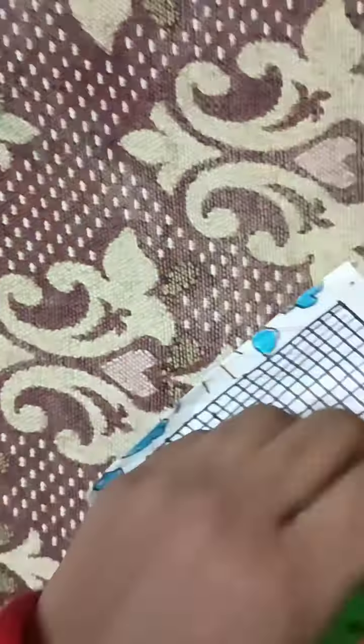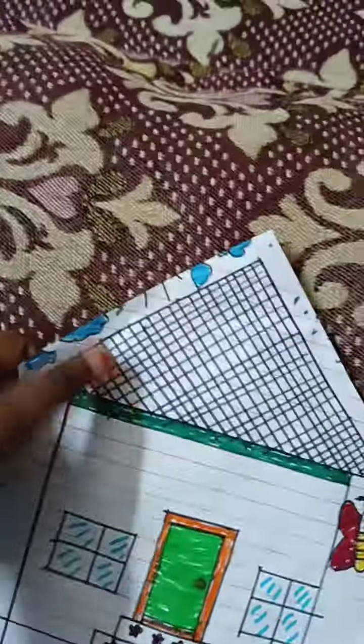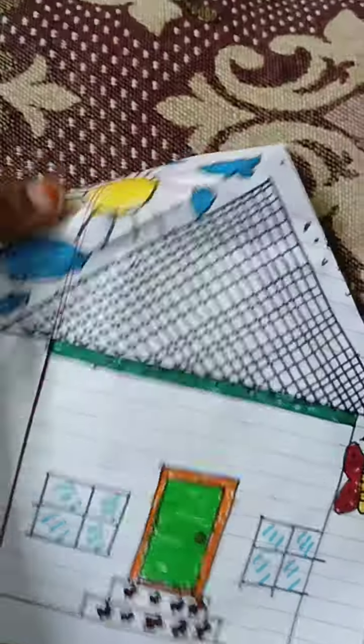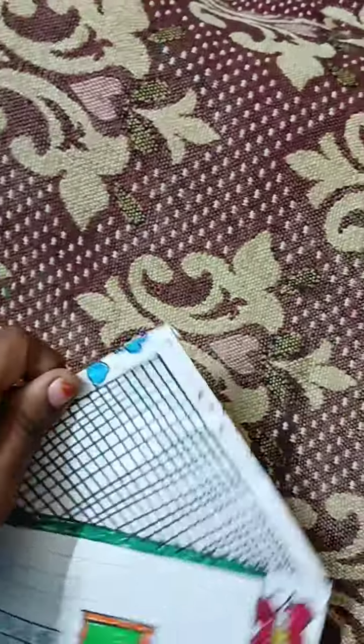I have a blue sketch. This is the blue sketch. I am going to have a green sketch. One is my blue sketch.